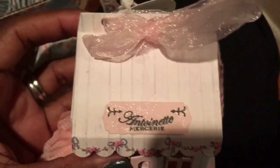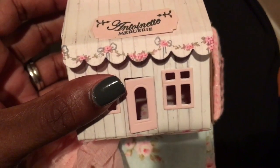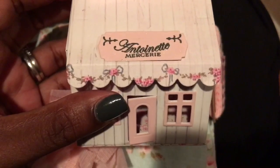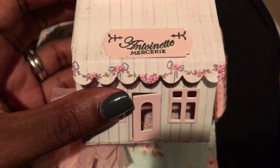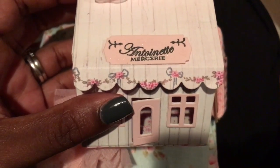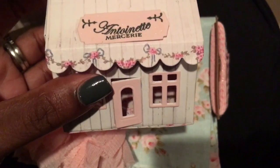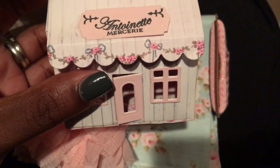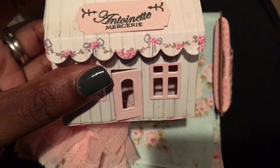Thank you, girl. Thank you so, so much. You just don't know how much this means to me. Yeah, I probably did leave a comment. I know I was certainly thinking it — that I am almost out of my Tilda material. I have literally scraps left. And it is very, very, very hard to find. Actually, I cannot find it anywhere.